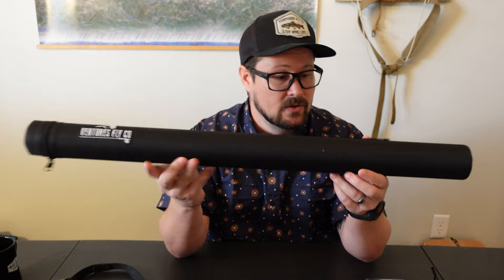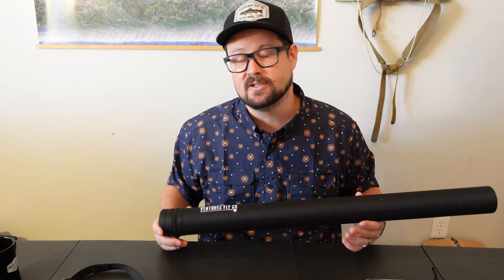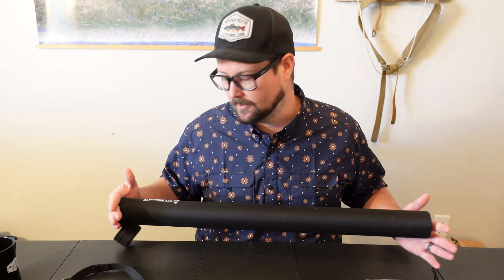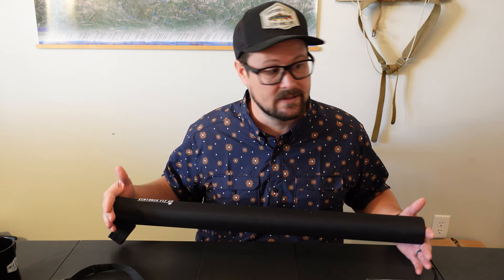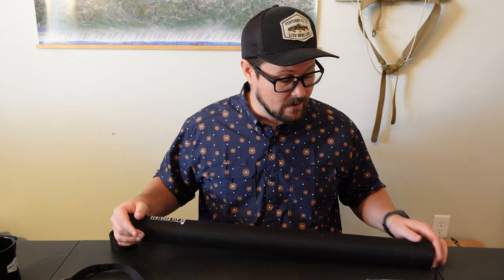Now we're getting to the rod. This is a nine-foot five-weight fly rod, which is probably the most universal size fly rod you'll find throughout the world. More people are fishing a five-weight fly rod than probably any other rod combination out there. The really cool thing I like about a five-weight rod in a starter pack is that you can do everything with it — fish in the ocean, fish in small mountain streams. In those situations you're not going to do everything the best, but you will do everything well enough to have a good time on the water.